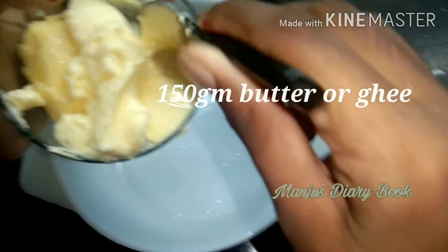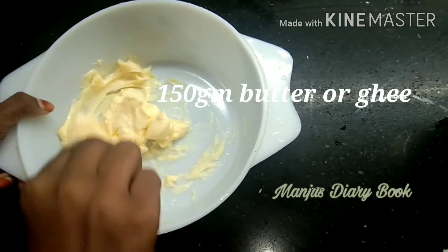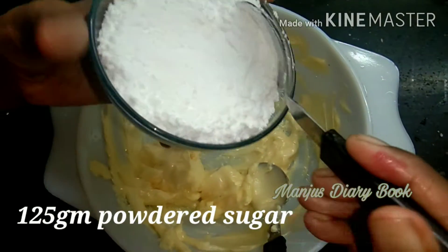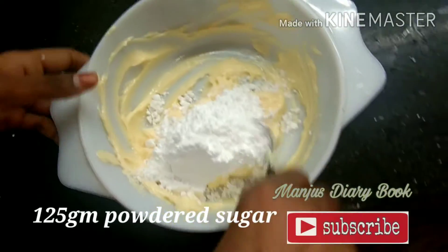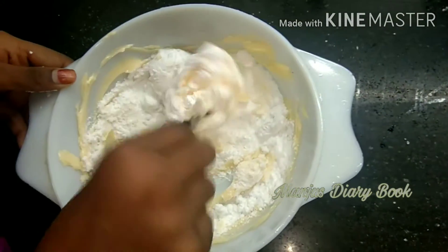I put a bowl. I put in 150g of butter. It will melt. I put in 6 cups, 120g.